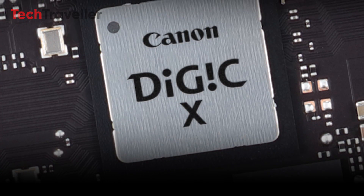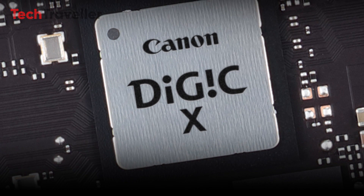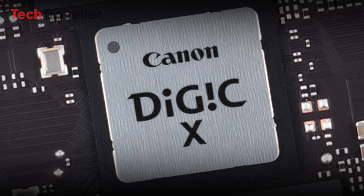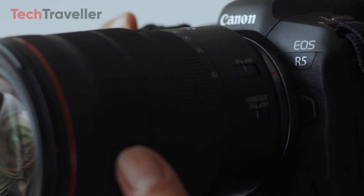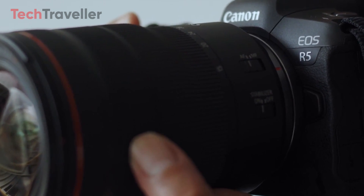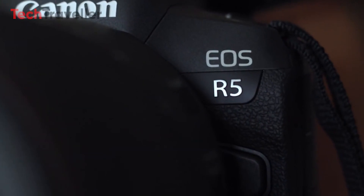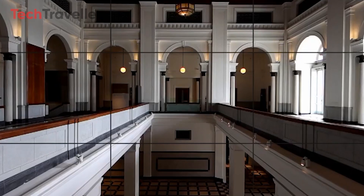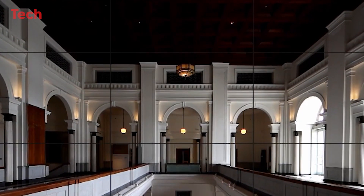Driving the remarkable capabilities of the Canon R5 Mark II is a new processor, although details about its identity remain undisclosed. Leveraging the latest advancements in processing technology, this processor is expected to enhance the camera's performance, enabling photographers to seize the decisive moment with unprecedented speed and precision.